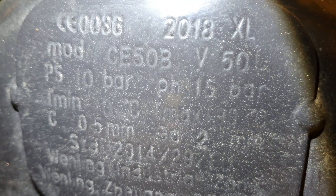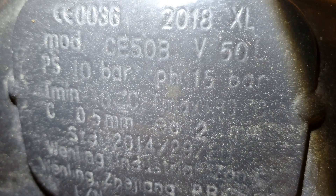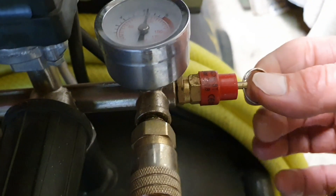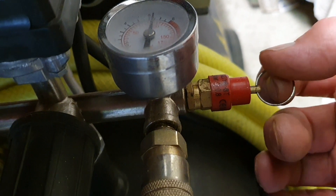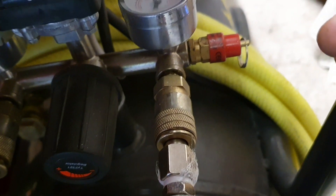The things to watch when you're doing this: you'll see it says PS 10 bar, PH 15 bar — so it's been tested to 15 bar as an ultimate test, but the working pressure is 10 bar or below. You want it below really. I've set this to 8.5 bar, and the reason is because the pressure relief valve — this thing here — is set to 8.5 bar. So if you try to put too much into this compressor, it will just blow this valve and let the excess pressure out.